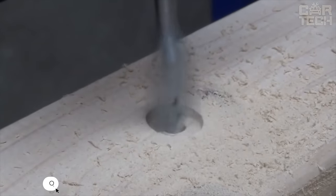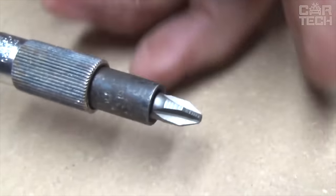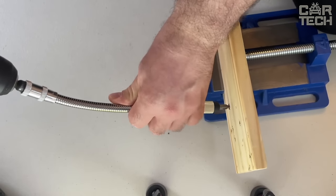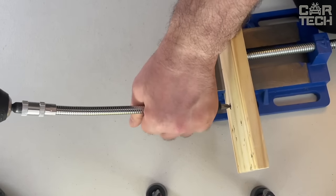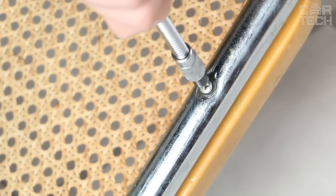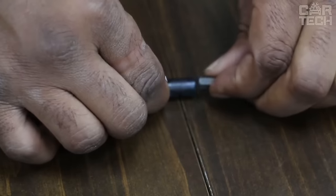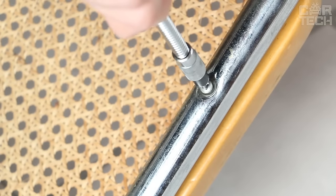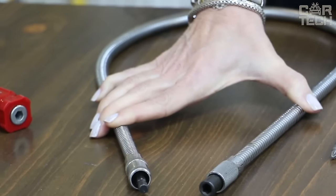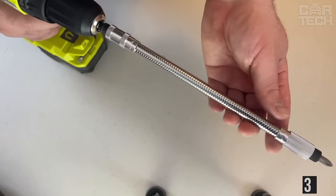Unscrewing a stubborn bolt is not always easy. If the nut is very tight where you can't even get a wrench through, this adapter will help you out. The adapter is not only flexible but also long enough to work as an extension for the ratchet, and it can handle a lot of load — even the oldest rusty nuts. Just don't use it with a ratchet to avoid breaking its mechanism. The extension cord can be easily connected to an electric drill or electric screwdriver. The seller has different sizes in both diameter and length, with the longest being 300 millimeters.